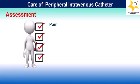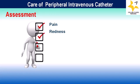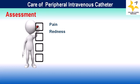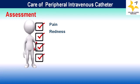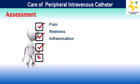Next comes redness. Carefully observe the area of redness to determine if it is localized or spreading, and monitor for any other signs of complications such as swelling, pain, or fever.